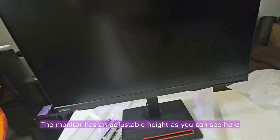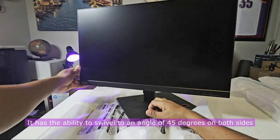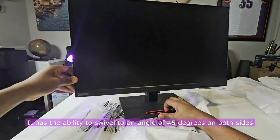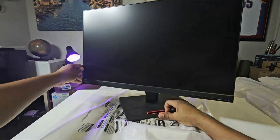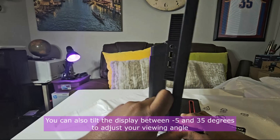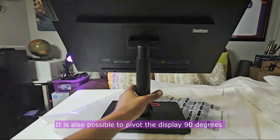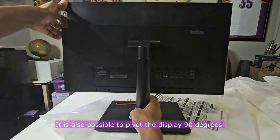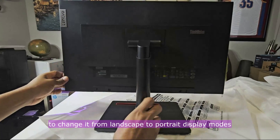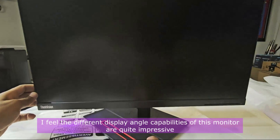The monitor has an adjustable height. It has the ability to swivel to an angle of 45 degrees on both sides. You can also tilt the display between minus 5 and 35 degrees to adjust your viewing angle. It is also possible to pivot the display 90 degrees to change it from landscape to portrait display modes. The different display angle capabilities of this monitor are quite impressive.